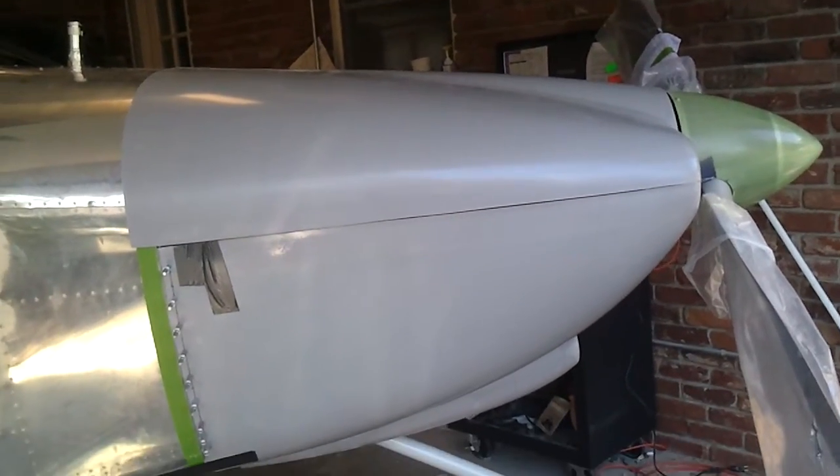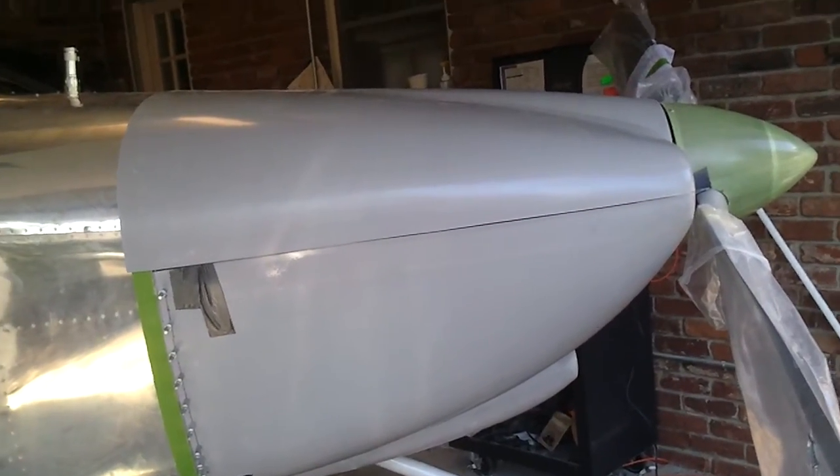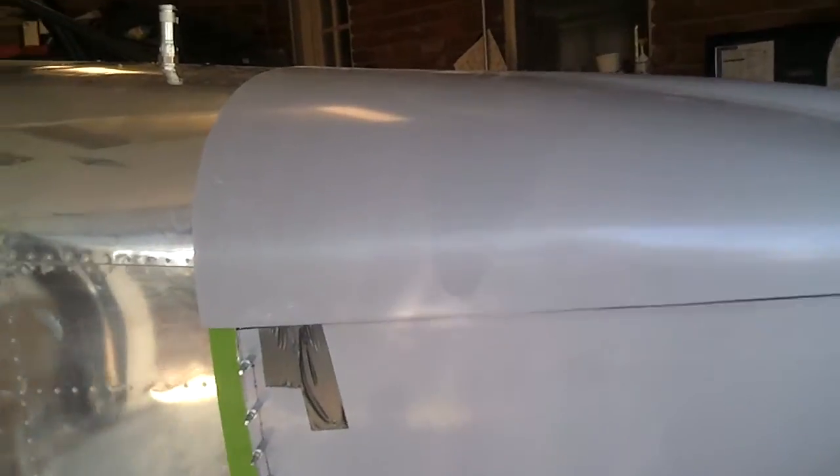I just got done putting the top cowling on — just laid it on top. It's obviously hanging way over the edge, so it'll need to be trimmed back.